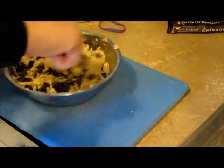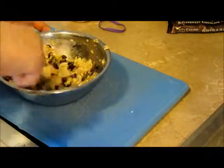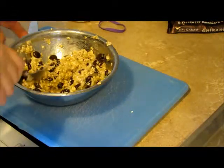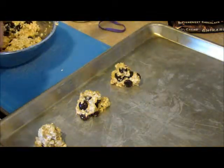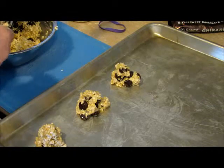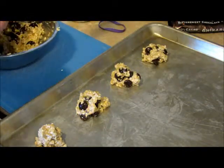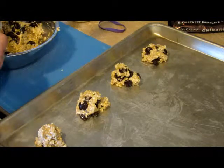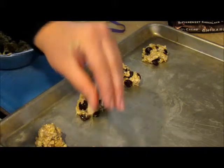Anyway, the higher the percentage of dark chocolate means the less sugar that's in it. You're gonna drop them in little blobby wads on your baking sheet for 15 minutes at 350 degrees.